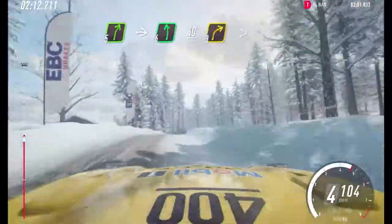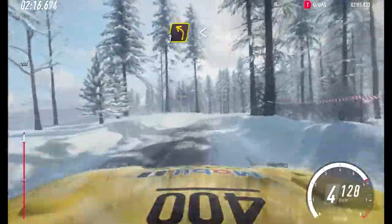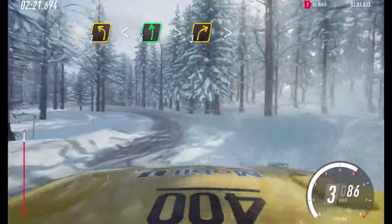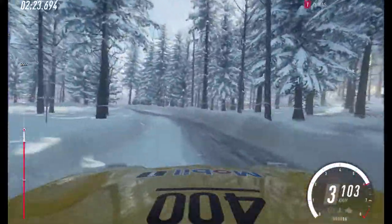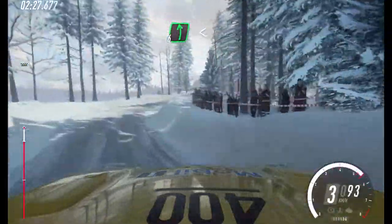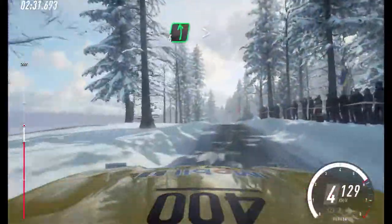40. 3 right tightens, and 3 left. Opens 6 long, tightens. Into 3 right tightens, into 6 left, very long, opens of a crest. 100, 6 left, tightens 4.